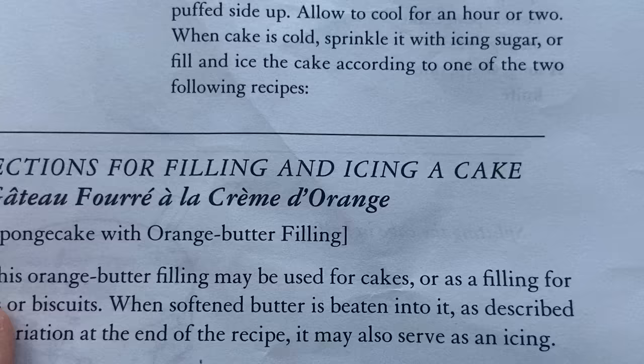There are a couple of ways to approach this cake. You could just eat it now as a plain orange sponge cake — but that's not what we do around here. We're going the full mile, making this into a sponge cake with orange butter filling: gâteau fourré à la crème d'orange.